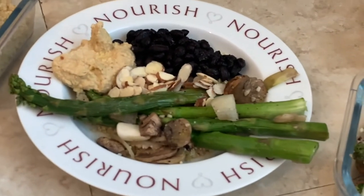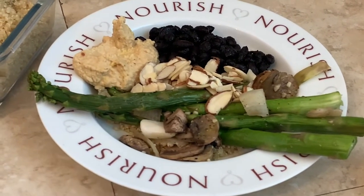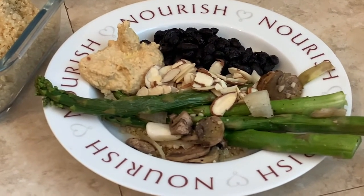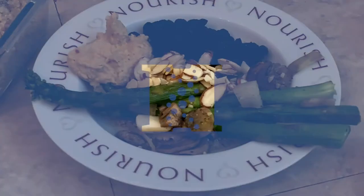Get creative with these — they are so versatile and the sky's the limit. Some other good toppings to throw in here would be some salsa or guacamole, any other sauces or dressings that you have on hand. Let us know what kind of bowls you make at home and enjoy!